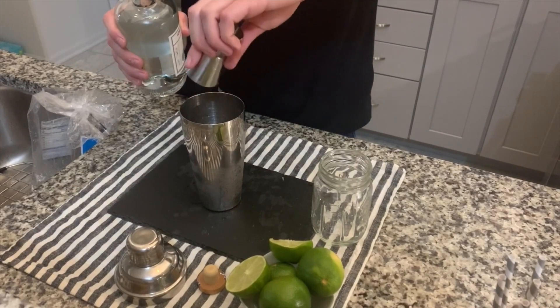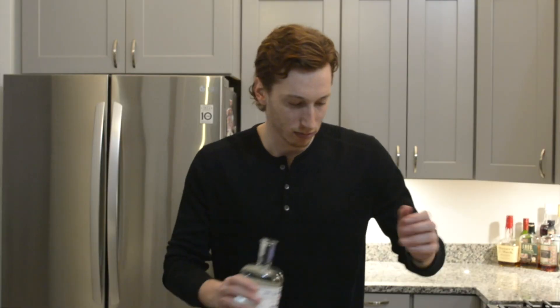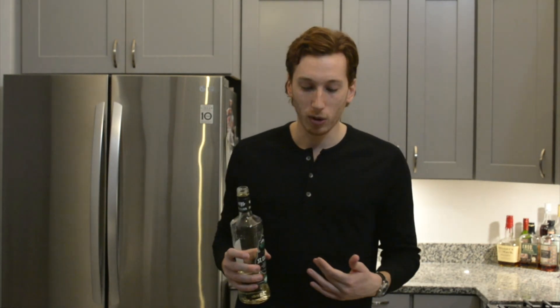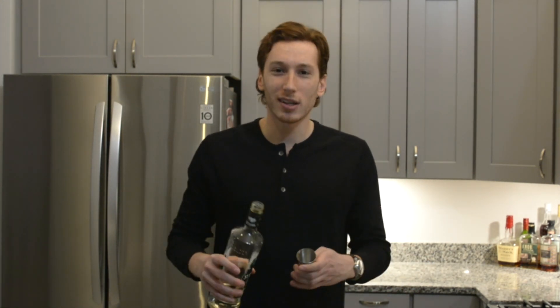After you have 1.5 ounces of your gin poured into the mixer, you're going to move on to your elderflower liqueur. Now, according to the internet before we shot this video, elderflower is apparently a bush from Europe, and people over there enjoy turning it into a liqueur and putting it into their drinks. And I say, hey, why not? I got no beef with Europe. Let's try some elderflower liqueur. Let's see what it does to our gimlets.